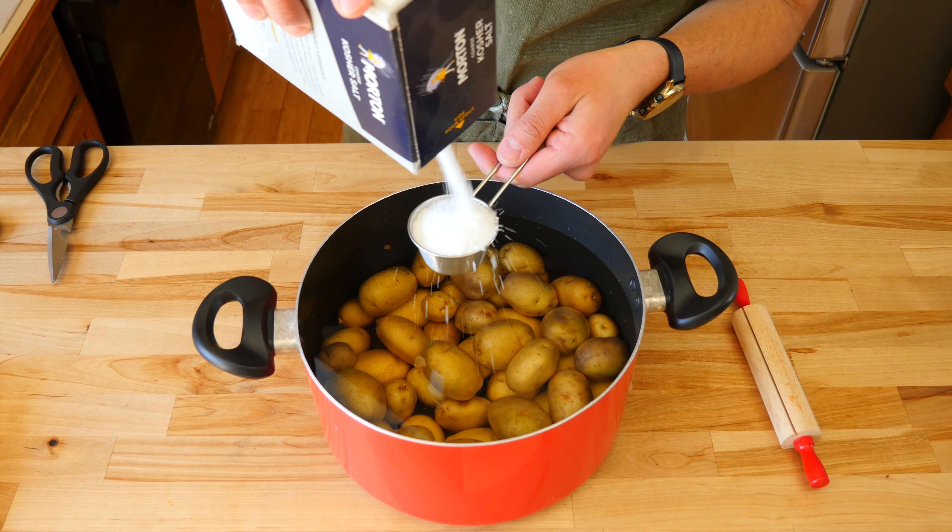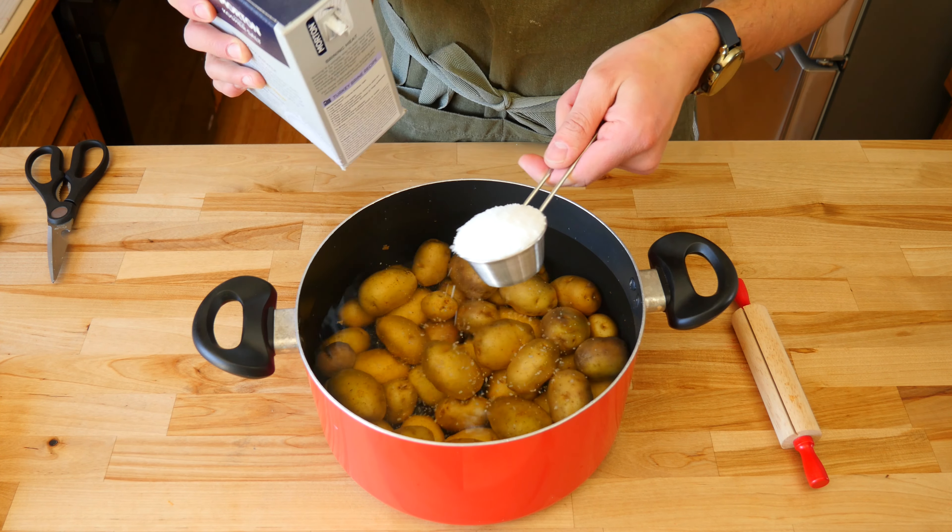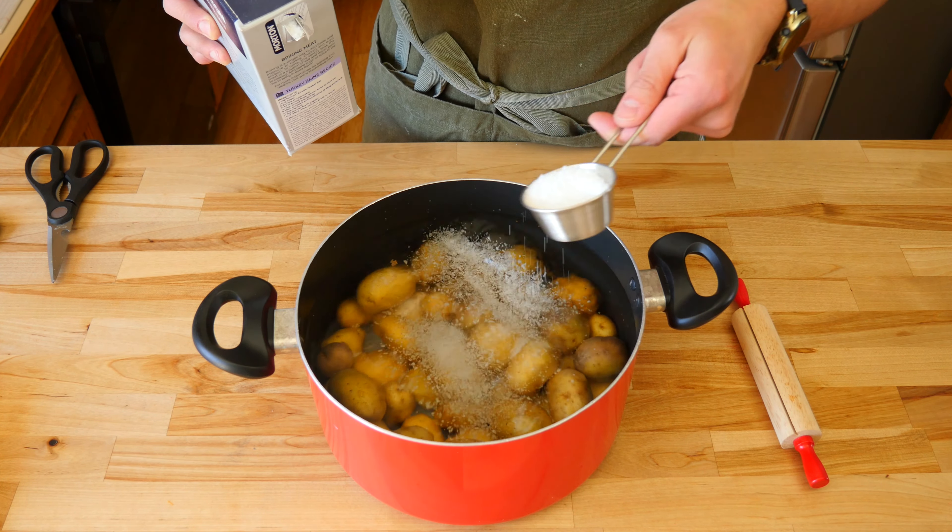Today's recipe calls for Greek yogurt. I'm going to show you how to make smashed potatoes two ways — one's going to be cheesy, the other one will be spicy. So with that said, let's get started.